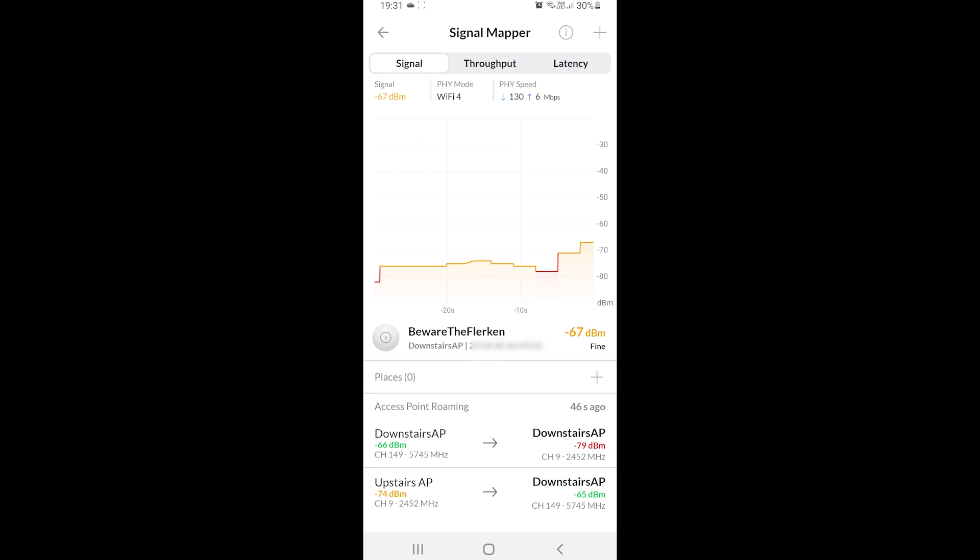Using the WiFiMan app, I'm showing signal strength throughout the house and outside. Here I am at the furthest end of my garden — there's still some signal. As I move closer to the house I get a stronger signal on the patio area. Going into the house and moving through the kitchen toward the utility room where the access point and Dream Machine Pro are, the signal strength gets much better. Standing right under the access point the signal is very good, and it stays strong as I move around downstairs.